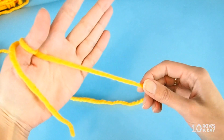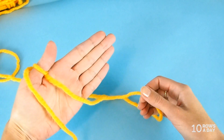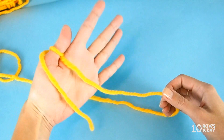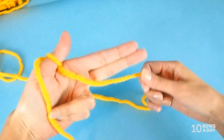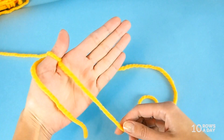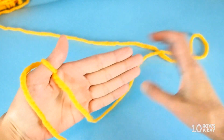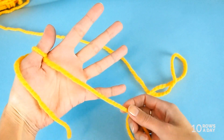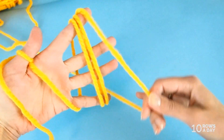Now take the working yarn and wrap it around the fingers of your holding hand. There are a few variables here. The size of the pom-pom is determined by the fingers of your holding hand. For a tiny pom-pom, wrap the yarn around just the index and middle finger held together. For a medium size pom-pom, wrap around four fingers held together. For a bigger pom-pom, spread your fingers and wrap around the wider part.